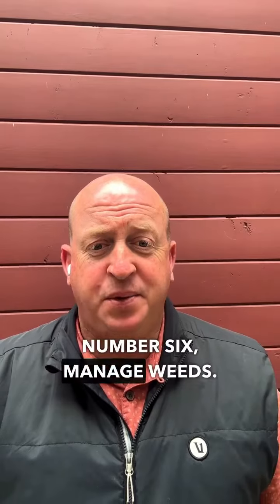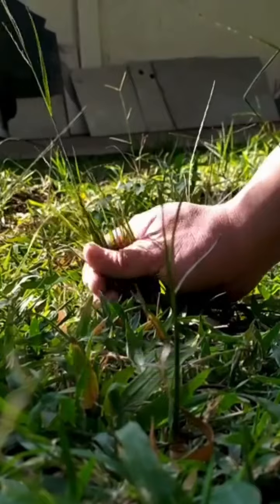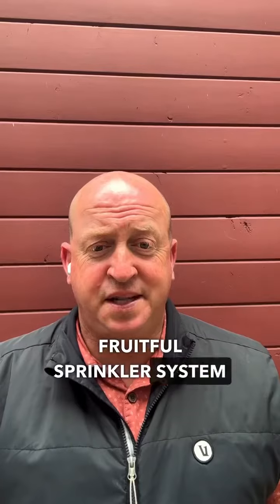Number six: manage weeds. Weed control is essential to maintain plant health, conserve water, and prevent fruitful sprinkler system efforts from going to waste.